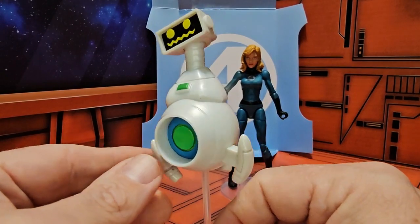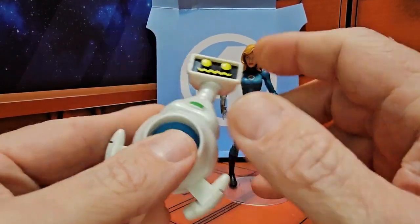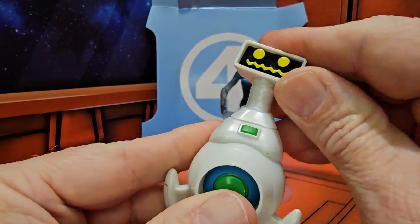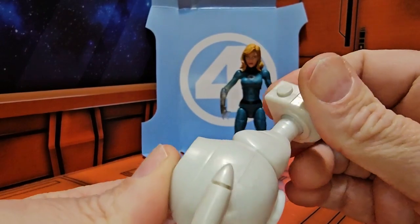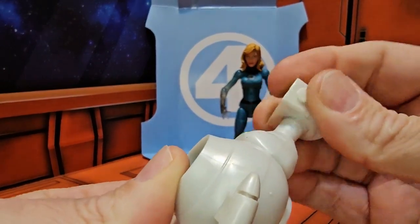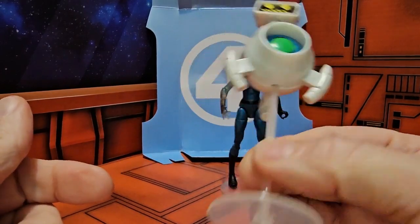Here we have Herbie. If you are a Fantastic Four fan, you remember Herbie from the cartoons — if not, go watch them, they're pretty hilarious. You can see the wacky face of Herbie; his head rotates on a ball joint, and he has a peg stand.